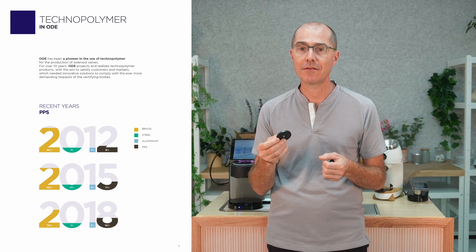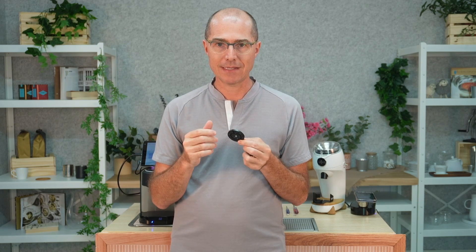We're looking at 10 years of Olab — our valve supplier, which also supplies Lamarzocco and many others — transitioning to this PPS material. One of the reasons we switched off brass is because of zinc leaching. Depending on your water chemistry, brass is a mix of various metals, and zinc can leach out, making it look very tarnished and ugly. It can also make the surface a bit pitted.